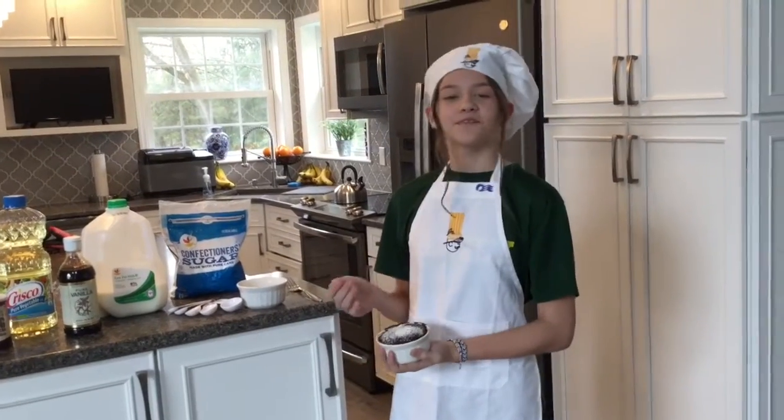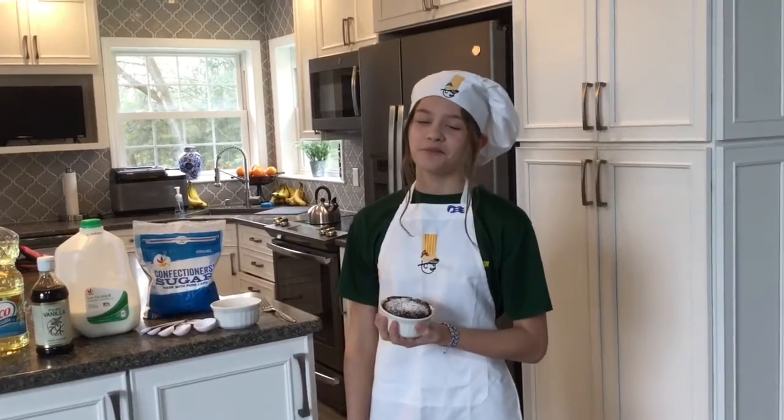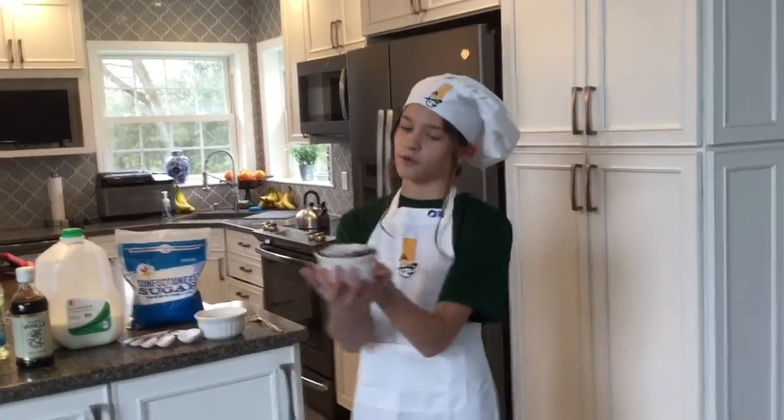Hello and welcome to Edible Confections with Ella. Today we will be making chocolate souffle for one.